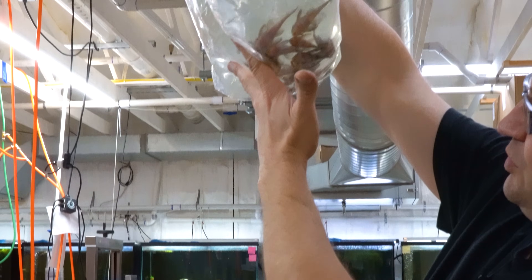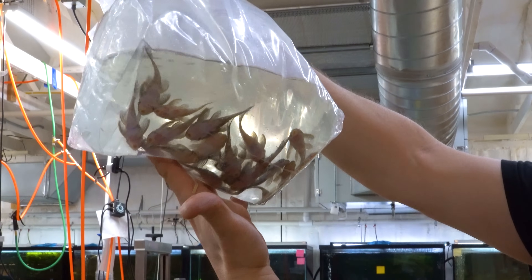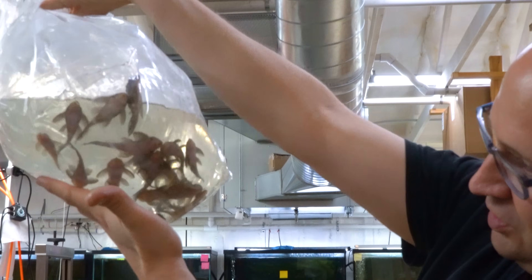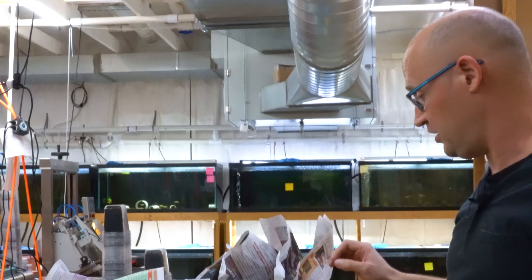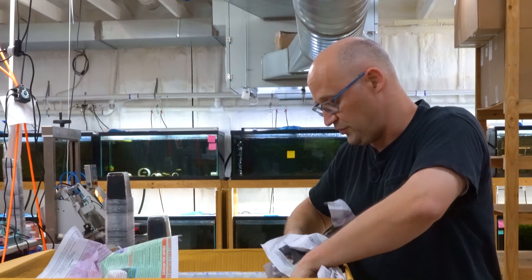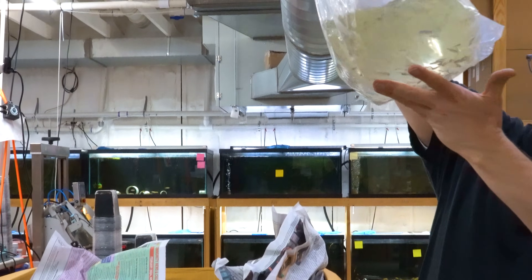That's a nice one too — this is the L201 snowball pleco. I'm very very happy with these, those look amazing. Now we're totally going to have to deworm these plecos, because even though they've been fed well and they're fat, they're going to have worms — that's just par for the course when you're dealing with wild plecos. But they look good.